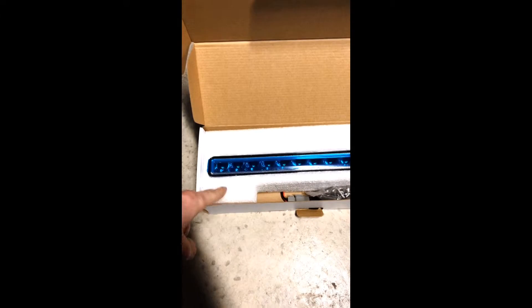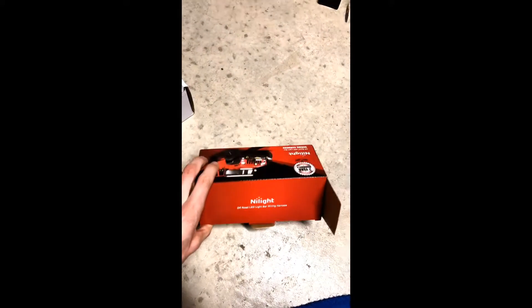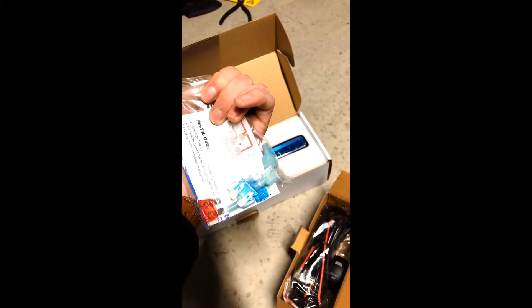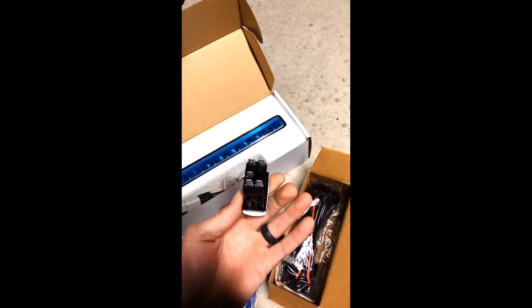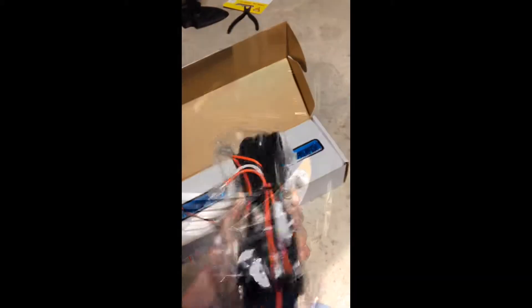I've got this Sylvania 12 inch slim light bar. In the box you get the light bar, some mounting hardware, and your wiring connections. I also found on Amazon this GHT off-road light bar wiring harness kit, which comes with everything you need — waterproof connectors, extra fuses, and an LED light bar switch. I'm gonna have to replace the switch with a 3M sticky one, but the harness comes with all your leads.